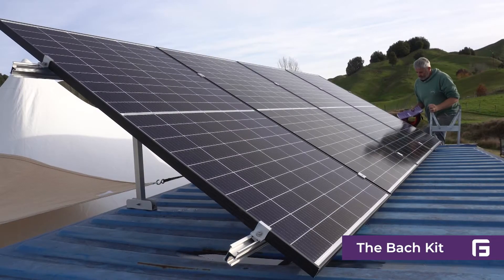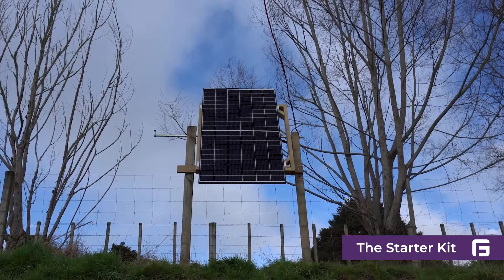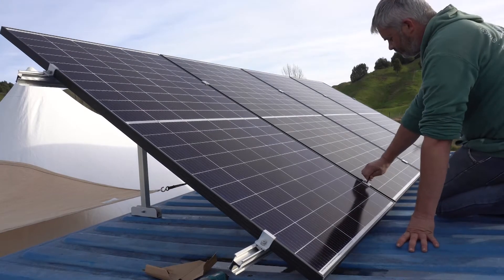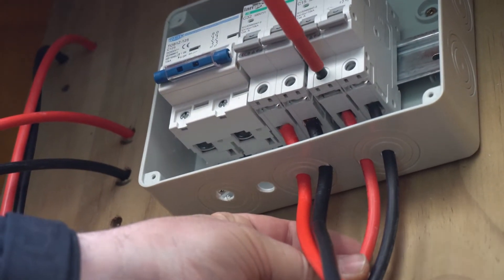We had two kits — the batch kit and the starter kit. The batch kit, of course, is a bit bigger than the starter kit. There's not much difference between them from an installation point of view. If you can do the little one, then you can do the big one. The starter kit is a bit more simple if you just want to plug stuff into it, but the batch kit is where you want to have a whole setup of 240 that comes out as well.